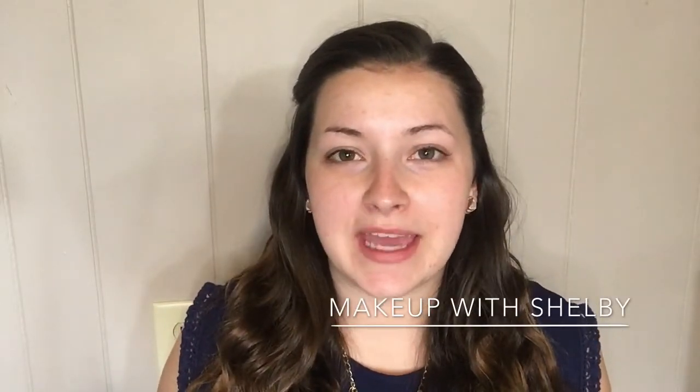Hey guys, welcome back to my channel. If you're new, hi, I'm Shelby and today I am doing a back to basics look for you. And today we're going to do the face. I'm just giving generalized tips for beginners because I don't want it to be do's and don'ts because makeup doesn't have any rules.